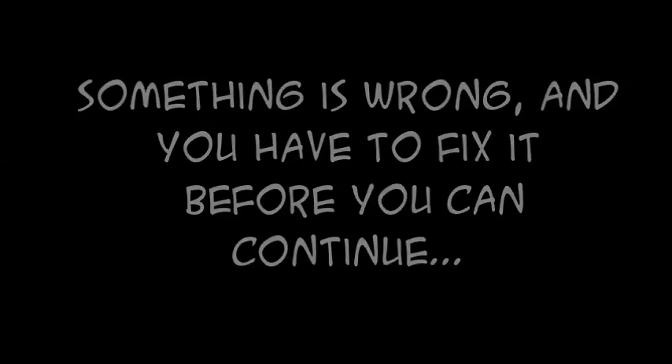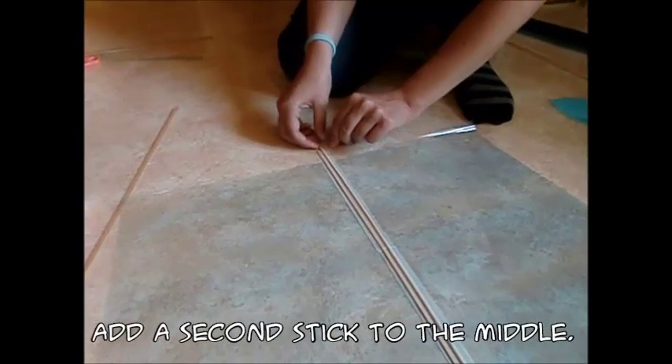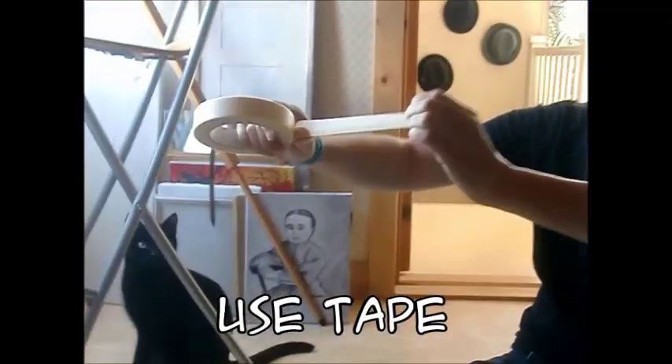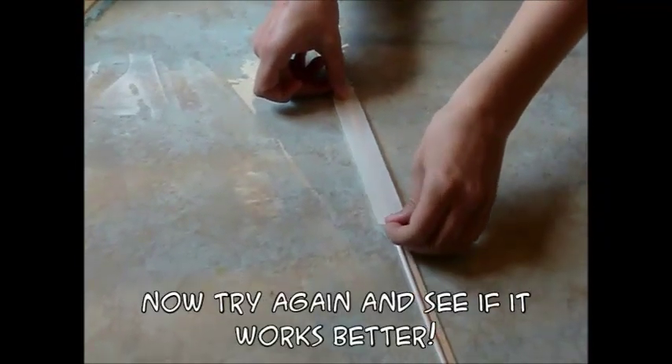But will it fly? Take it outside for a test run. It sucks! Something is wrong and you have to fix it before you can continue. You figure out that the base is probably too floppy and unstable. You add a second stick to the middle and an extra to the bottom. Use tape — it will not look prettier with glue. Now try again and see if it works better.